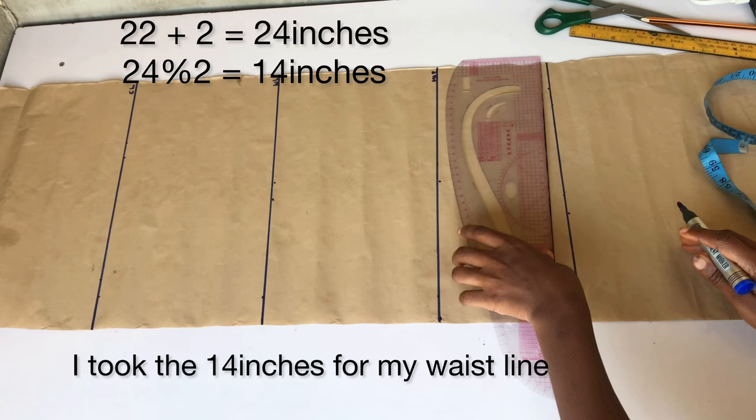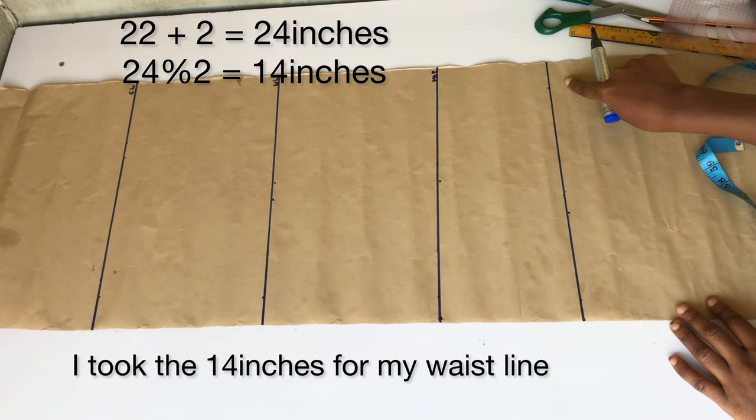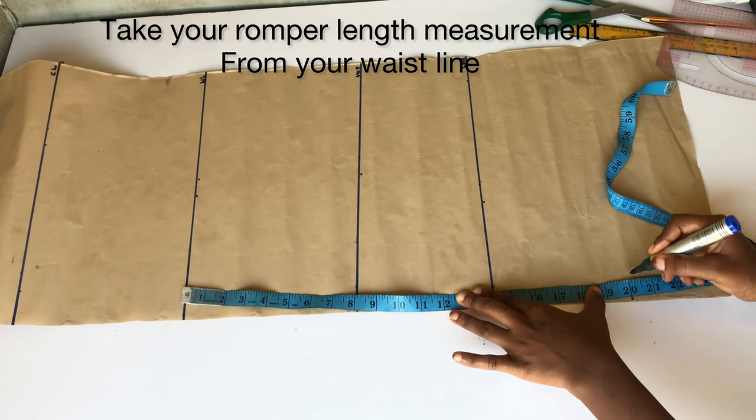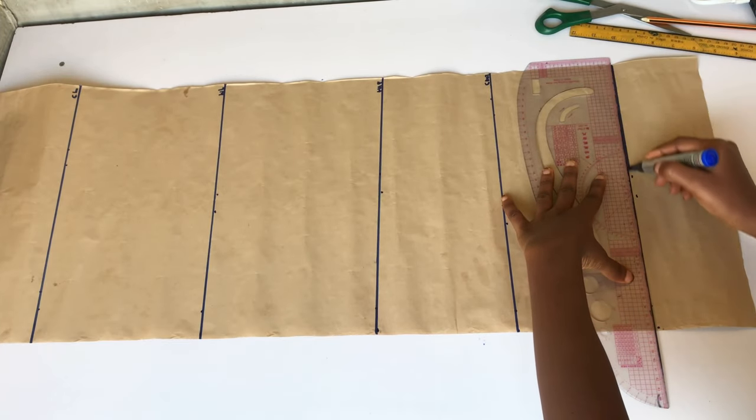I went ahead to add two extra inches to it. This is a romper jumpsuit, so you need a little bit of space inside to be able to wear it well. Whatever you have, make sure you add two or three inches to it depending on how big you are.